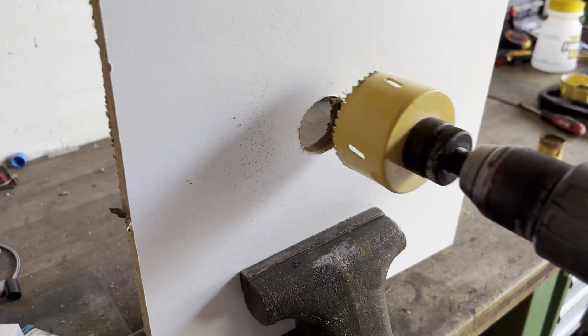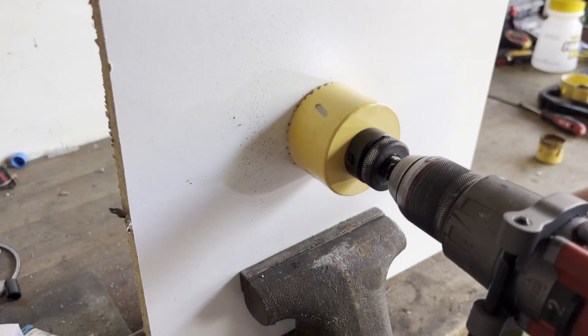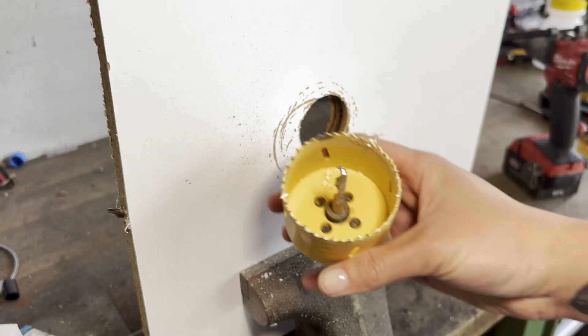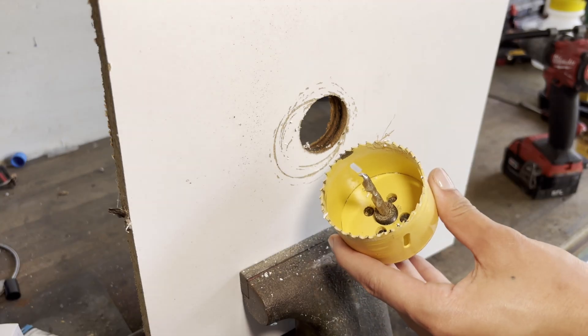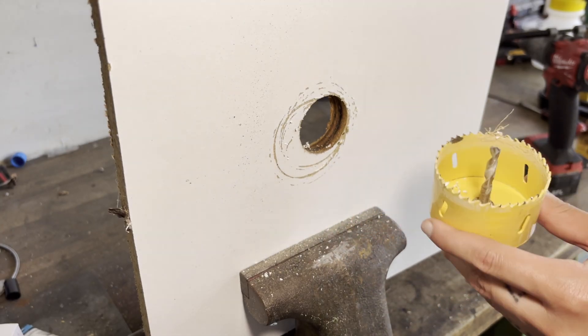If you need to enlarge an existing hole using a hole saw, you'll probably find that the bit slips around a lot. This is because hole saws rely on that center pilot bit to keep themselves centered, and when you're enlarging an existing hole, there's nothing for that pilot bit to grab onto.